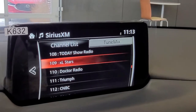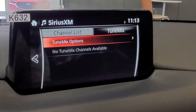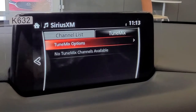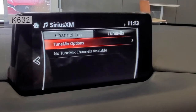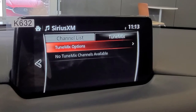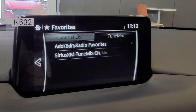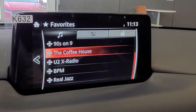When you press over to TuneMix, it allows you to make a playlist of up to three stations and then it bounces between those three stations so you're not listening to the same channel ongoing. To do this, you need to have some of your XM stations saved into your favorites list.